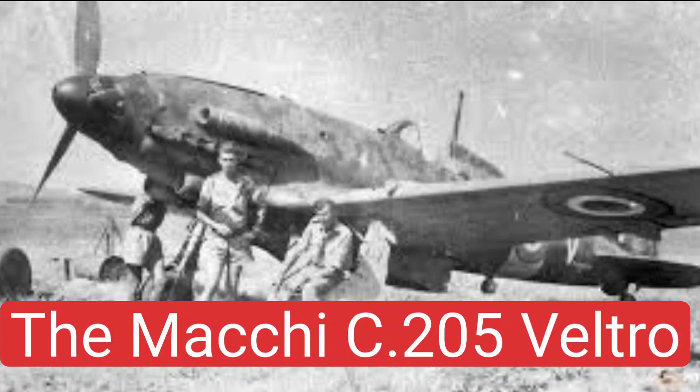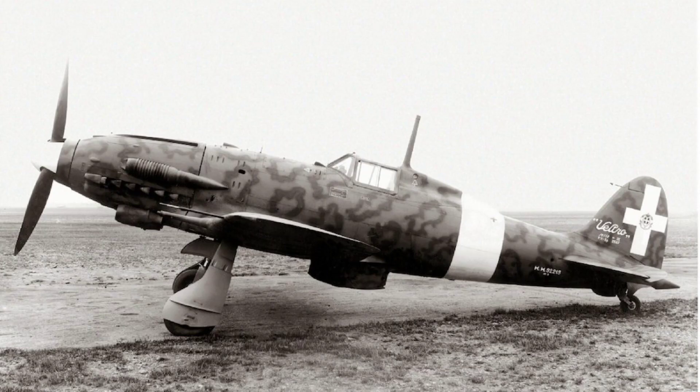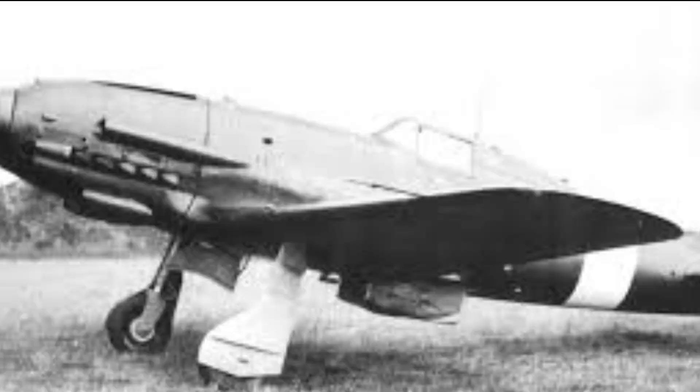The Machi C-205 Veltro — Italian for Greyhound — was an Italian World War II fighter aircraft built by Aeronautica Machi and used by the Regia Aeronautica in the late stages of World War II.